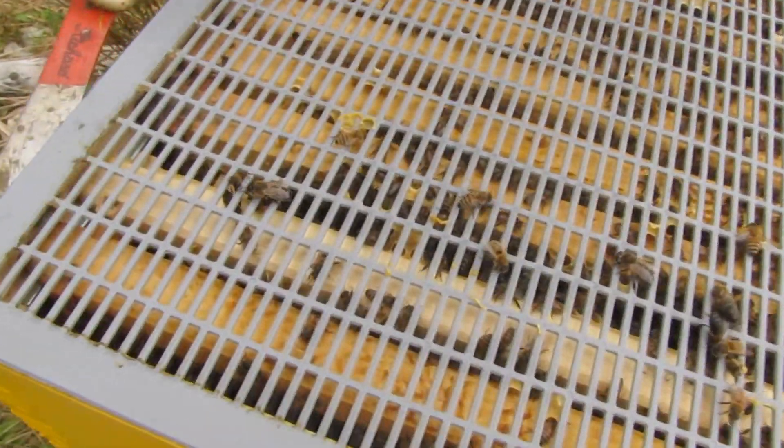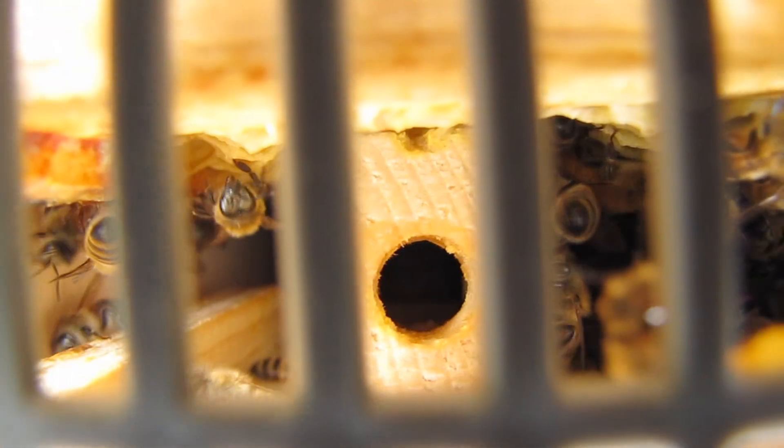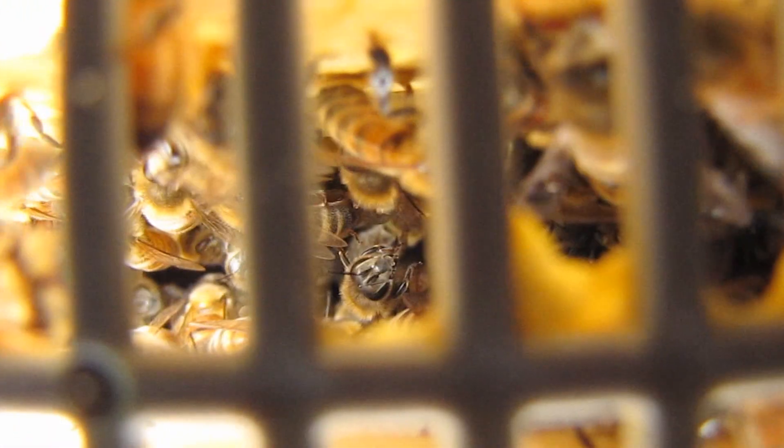So this is the hive where we added a native queen last week. I don't know if you can see it, but right down there — see, there it is — that's a queen cage. That little hole down there, this is a good view. And there's the queen cage down below.